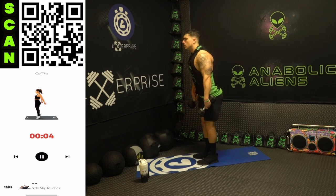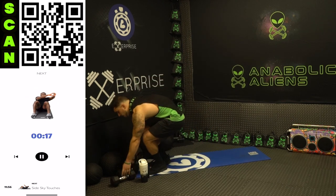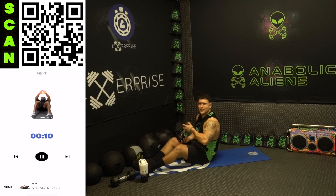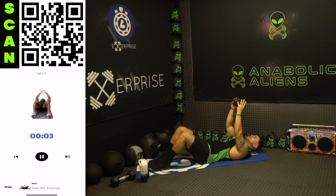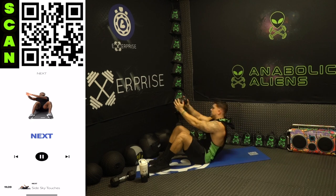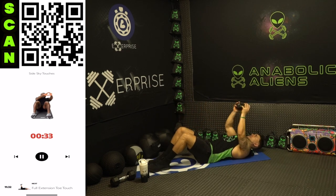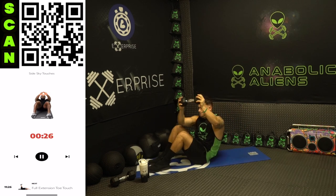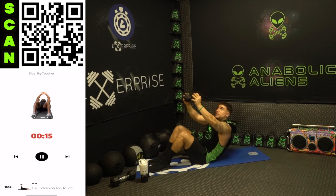Three, two, one, rest. Shake it out — we're going back to oblique work with side sky touches. Grab a dumbbell for this one. Next up side sky touches. Three, two, one, next — get up, rotate to the side, get up there, rotate to the side. Half time — fight that burn, get to your next level. Come all the way up, reach the sky, twist.